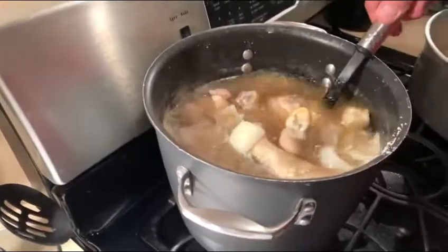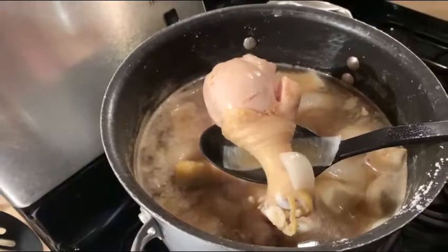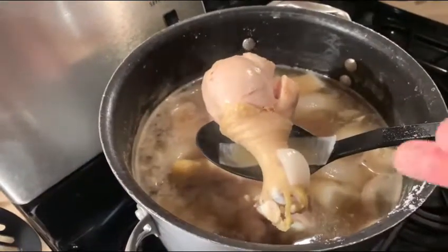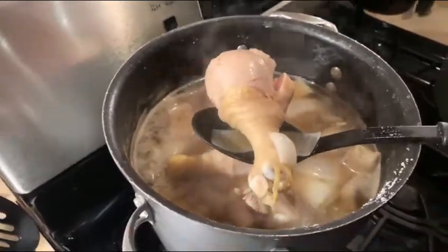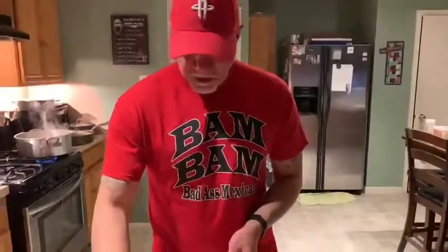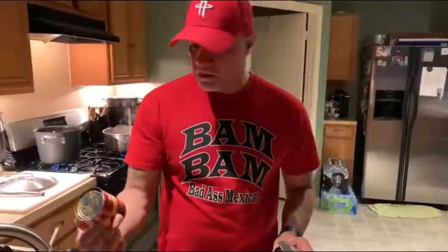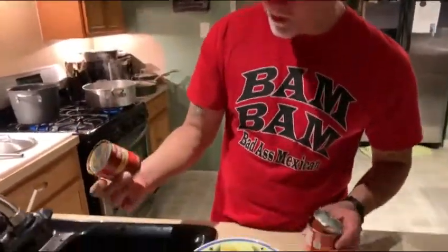I'll show you exactly the secret to know when it's ready to add to your rice and when to start your rice. Now for the rice, we're going to add two cans — two 8-ounce cans of tomato sauce.